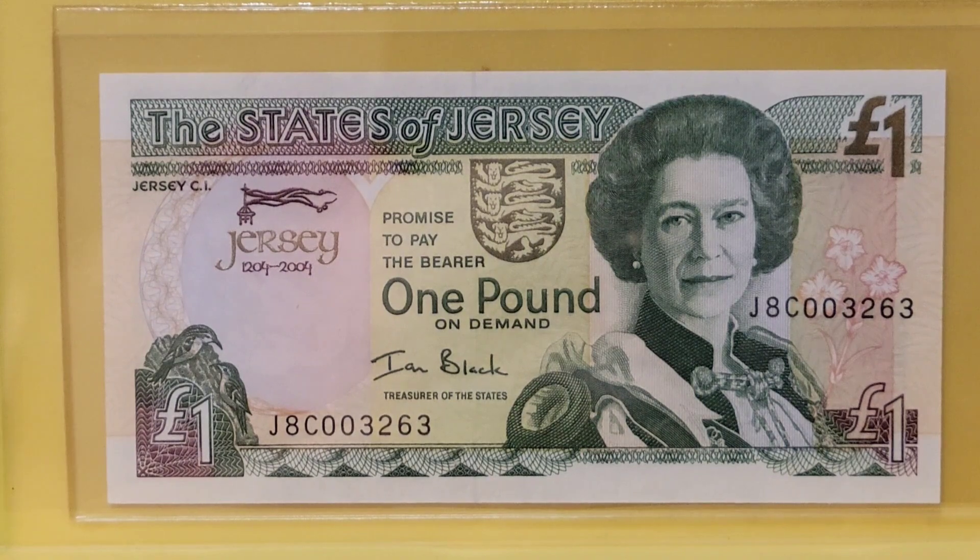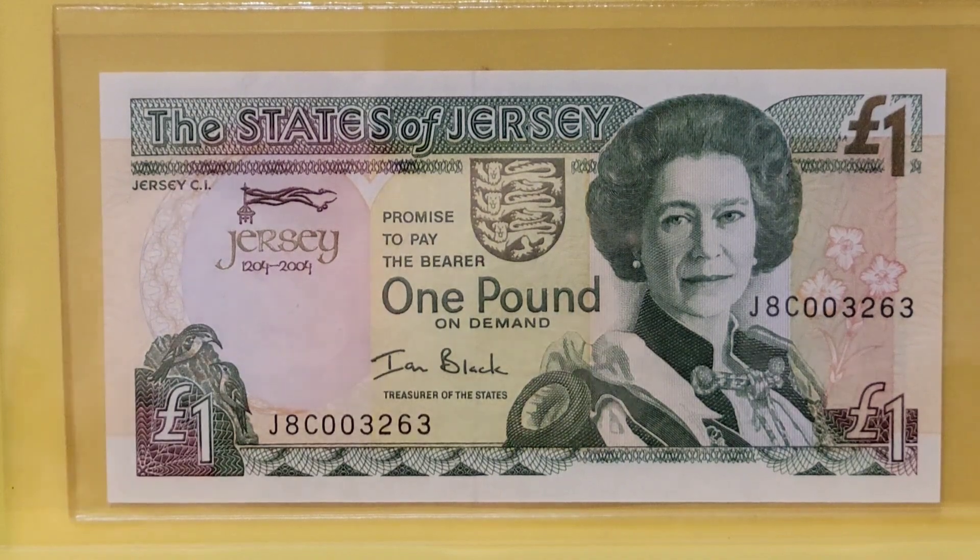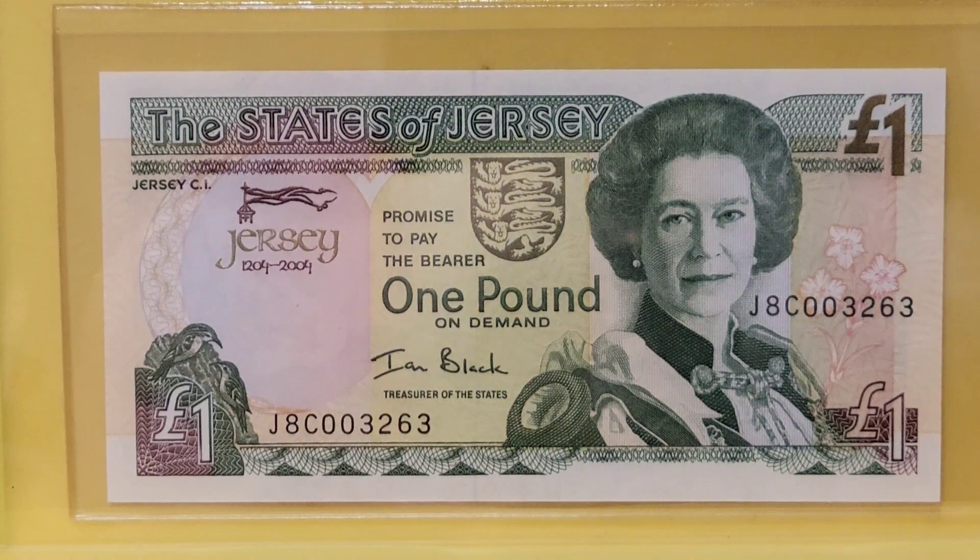The Standard Catalog of World Paper Money calls this a PIC-31 and the Banknote Book calls it B-126. It commemorates the 800th anniversary of Jersey and its special relationship with the crown, and was printed by Delarue. In addition to the Banknote Book and the Standard Catalog of World Paper Money, I've gotten information from Wikipedia and Numista.